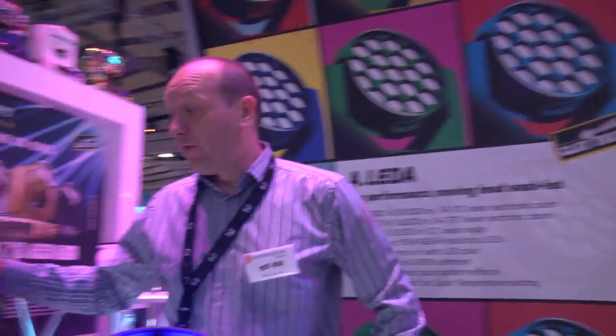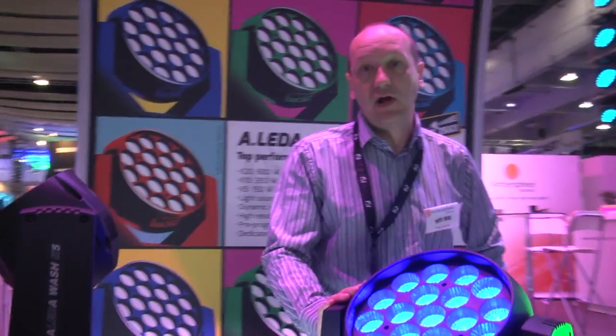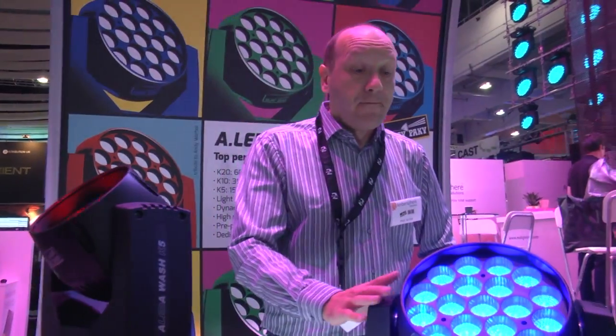They're all fitted with RGBW four-color LEDs, an array of 7, 19, and 37. The really cool thing about Alida is you can individually address and pixel map to each LED in the unit.